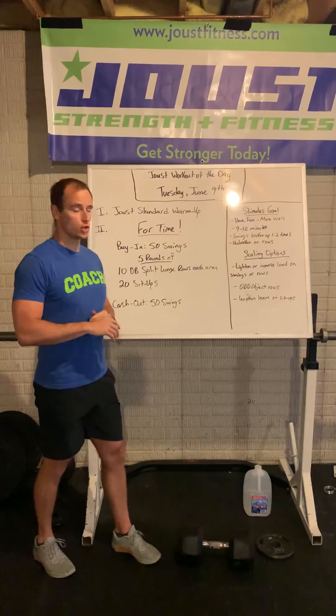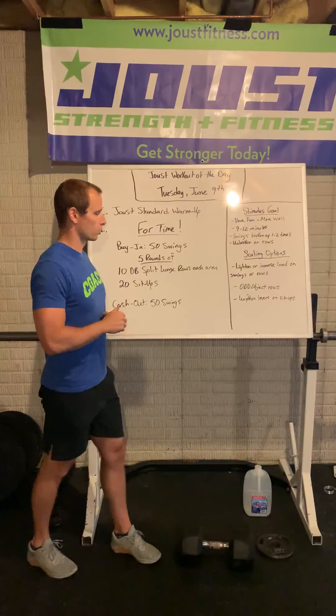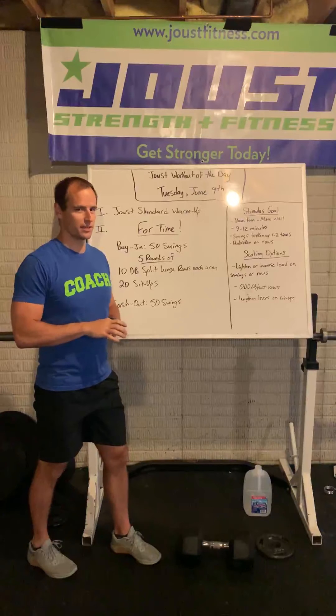What's up Jousters! Happy Tuesday, June 9th. Let's kick things off today with the at-home Joust standard warm-up. If you're at home, if you're in the parking lot, coaches will take care of you.